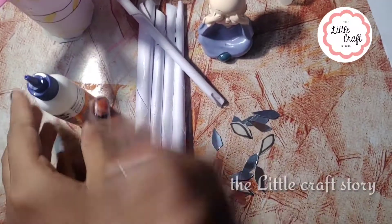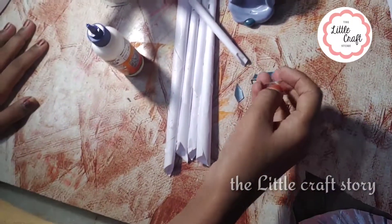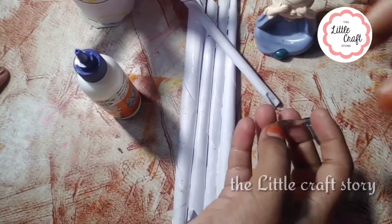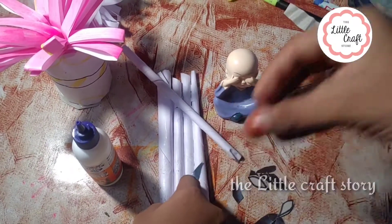Now we put a leaf on it. Now we put a leaf on it. We have to decorate it.